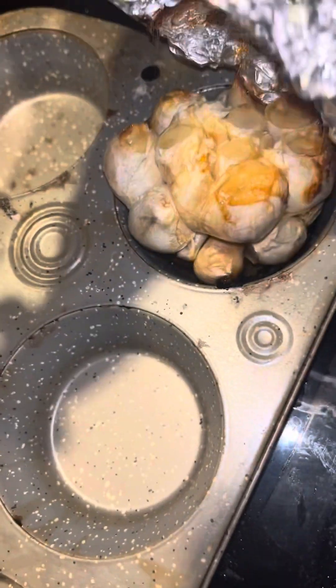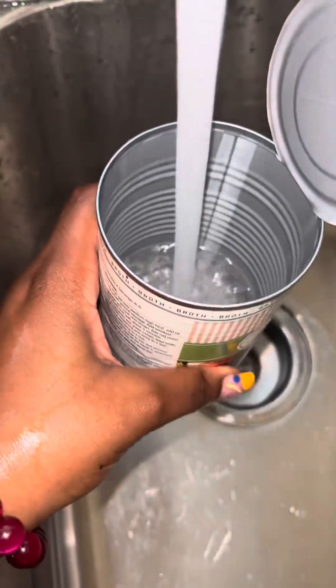Mix that up and let's get our garlic out. All right, we're putting our beef broth in — 28 ounces of beef broth in that pot, 14 ounces of water, 28 ounces of tomato sauce.